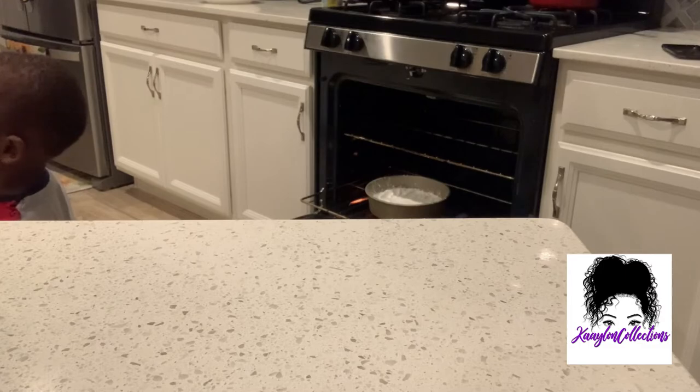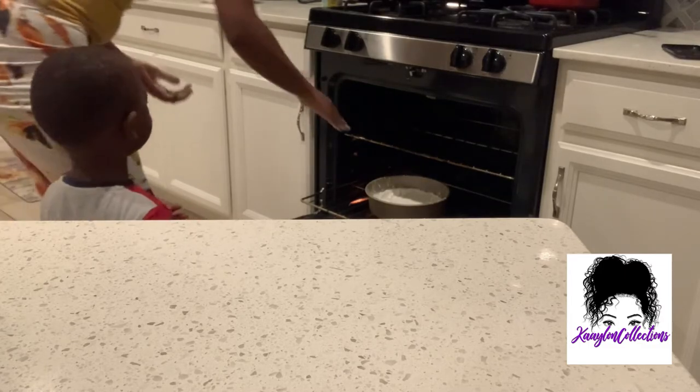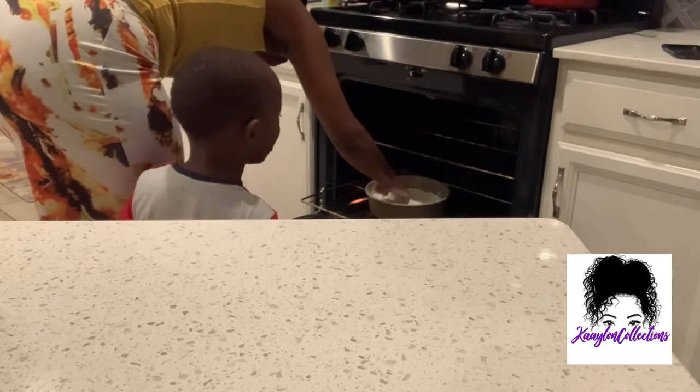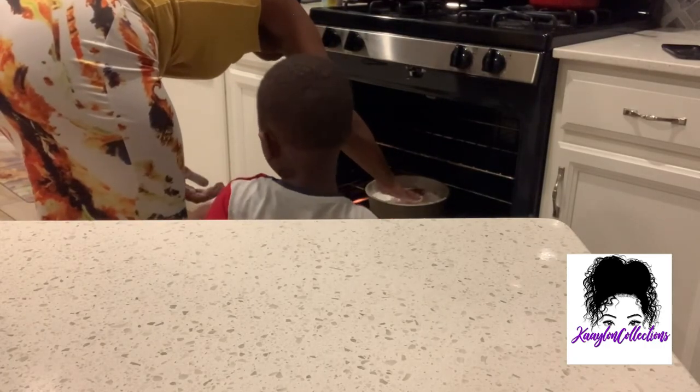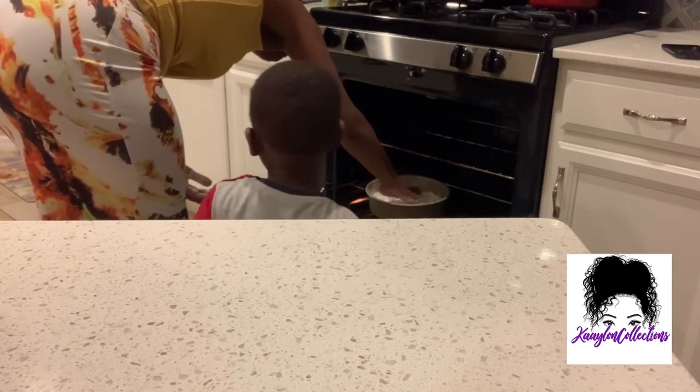After you get done, first of all, you got to make sure you take enough air out. Then, after you get done, make sure you put it in the freezer. But what you definitely need to make sure you do is like this video, comment, and make sure you watch the next video for when I actually make the chunks.